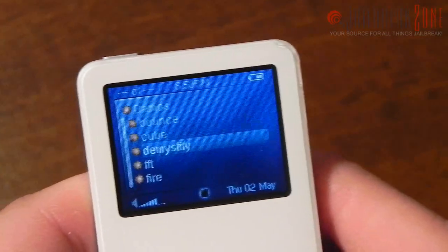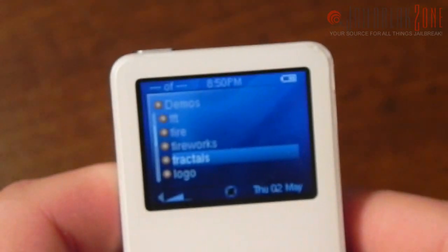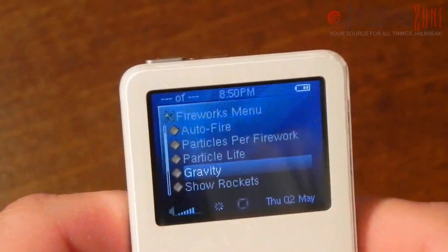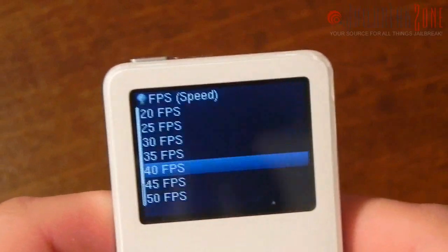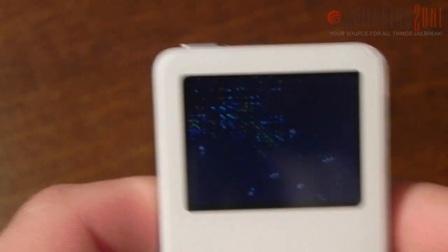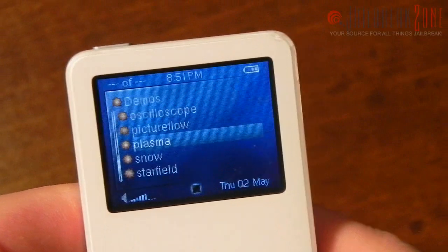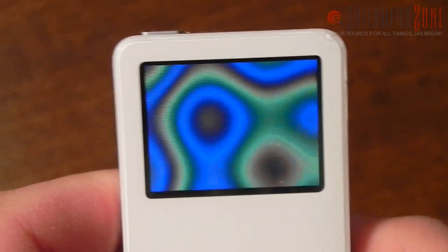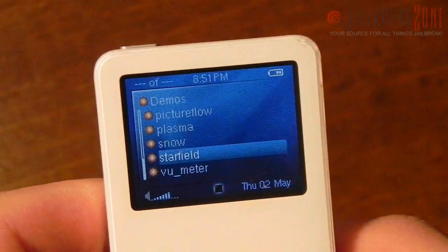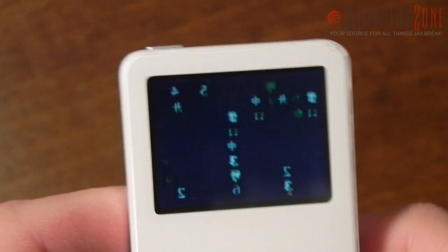Under Demos there are various graphical demos. Here we have Fire, which pretty much fills your screen with fire. Here we have Fireworks, which is my personal favorite because it looks pretty cool — I'll set it to auto fire every 50 milliseconds with a bunch of particles and the frame rate up to 60. We also have Plasma where you can change the colors and make everything smaller or bigger, and Matrix — you can pause it, make it faster or slower.